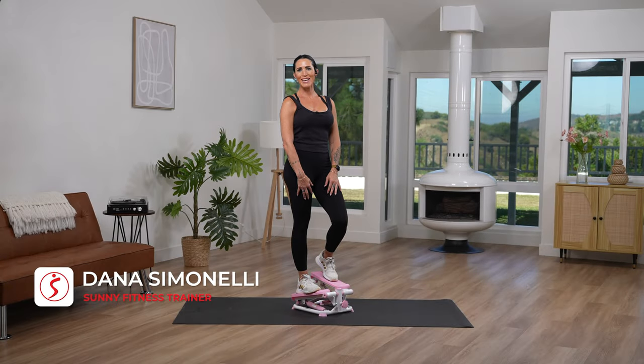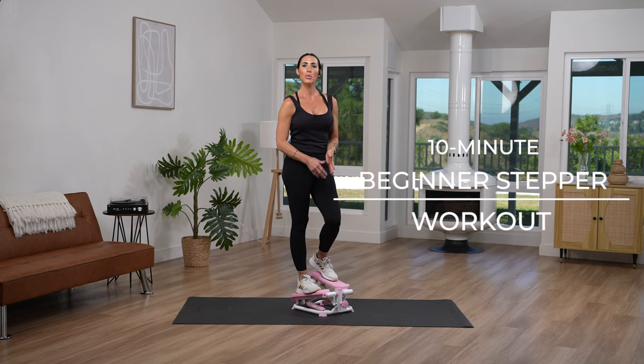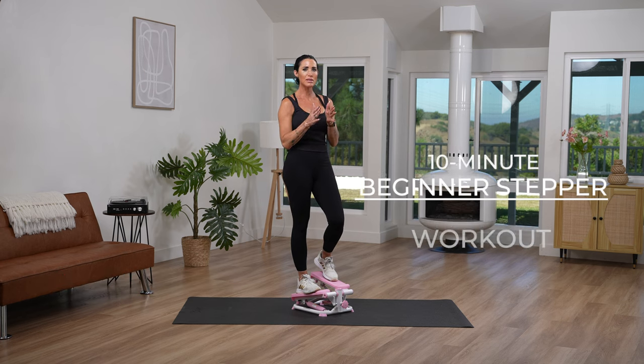Hey, what's up Sunny Fam? I'm your trainer, Dana, and today we've got a fun 10-minute mini stepper beginner workout. We're going to do this Tabata style, which means we're going to increase for 20 seconds and then have a 10-second recovery. We'll do that eight different times, two times over, so a total of eight minutes with our warm-up and cool-down. Make sure to like, subscribe, and hit that notification bell to be up-to-date on all of our Sunny classes.